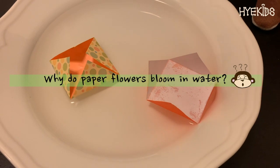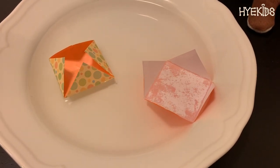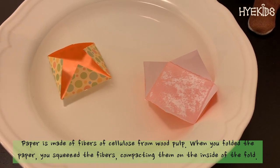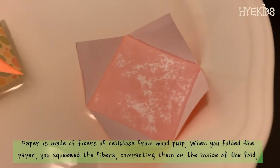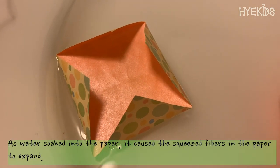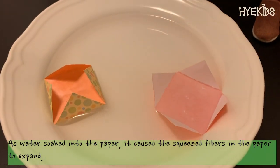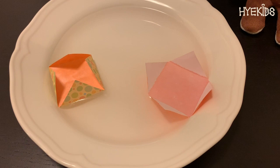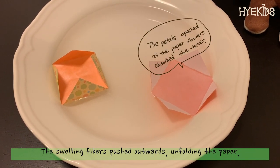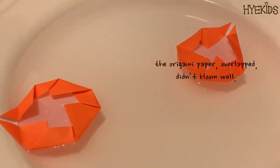Do you know why the folded petals open when they touch the water? It's because paper is made of fibers of cellulose from wood pulp. When you fold the paper, you squeeze the fibers, compacting them on the inside of the fold. As water is absorbed into the paper, it causes the squeezed fibers to expand. The swelling fibers push outward, unfolding the paper. Origami paper that is heavily coated on one side didn't bloom as well.